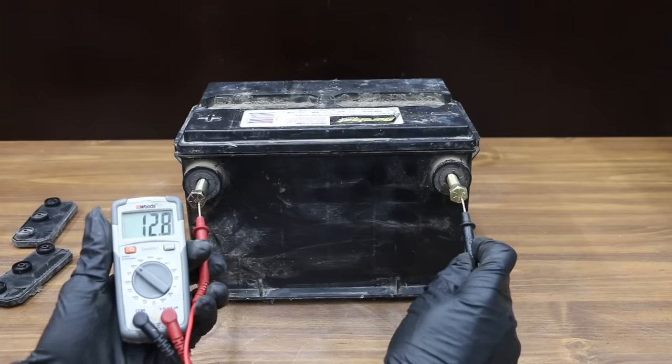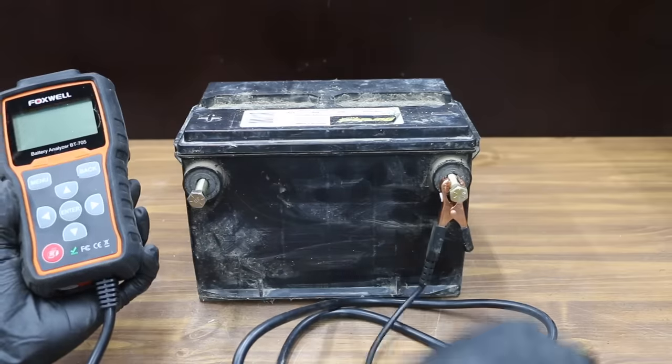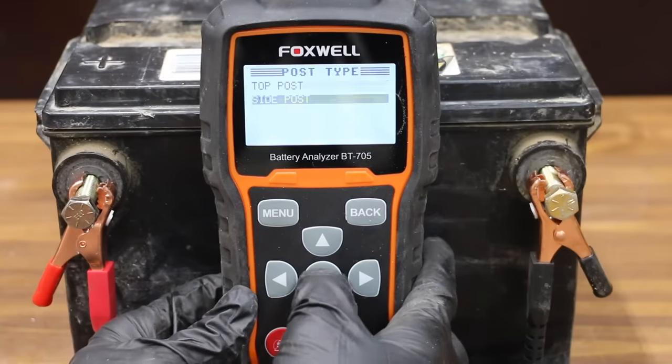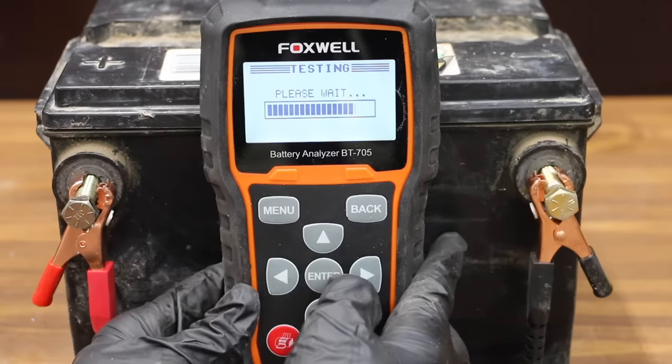A fully charged battery needs to be at 12.6 volts or 2.1 volts for each cell, and the battery is fully charged at 12.8 to 12.9 volts. Let's test the car battery first with the Foxwell BT705, which is an electronic battery tester. It's a 12-volt battery, side post, regular flooded lead-acid battery. We'll also test for cranking amps, and this battery is rated for 825 cranking amps.